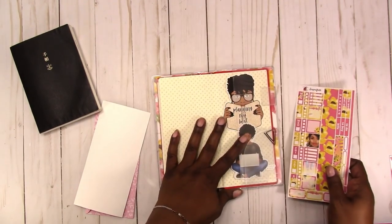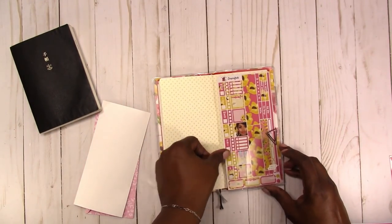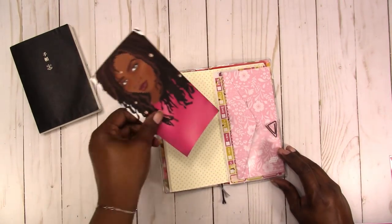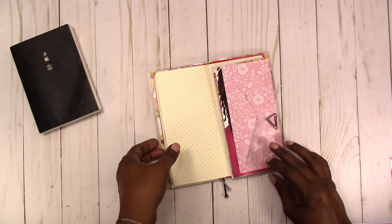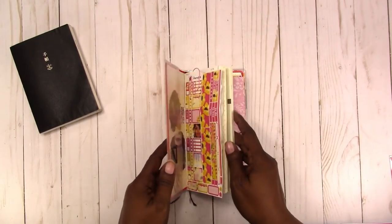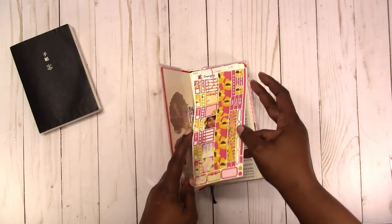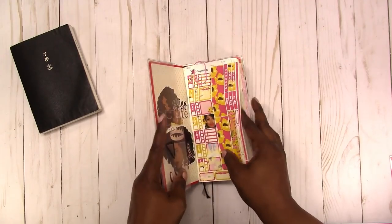They actually have them with a hard cover and a soft cover. This is a hard cover but it's not extremely hard, just so you know. I also have these envelopes that I made to fit in your Hobonichi, and I was working on making a dashboard or writing board — I just haven't laminated it yet. I'm using this for financial stuff, so I'll have receipts clipped in here that will probably go in the envelopes.